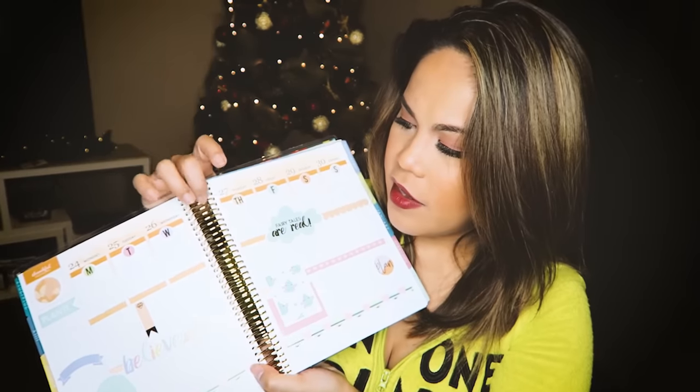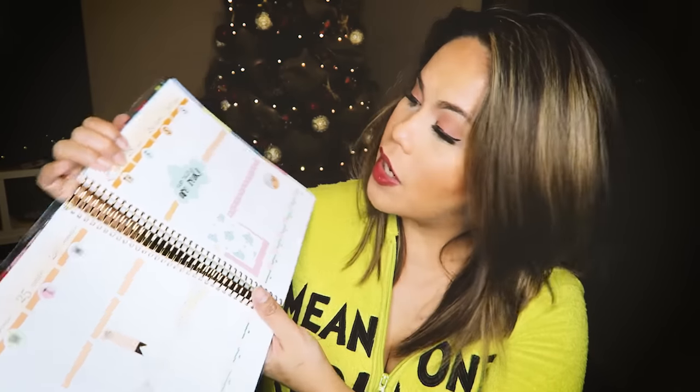And then of course we have the Erin Condren, which I actually bought just a couple of days ago because I really want to try this system again. The coil thing — I'm just having a hard time with having the coil because I really do stamp a lot. Although this week I just decorated it with stickers. But that's one thing to try as well.